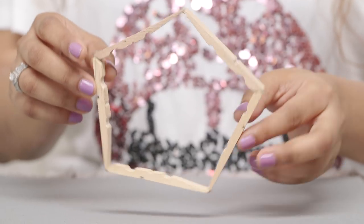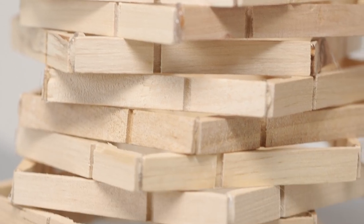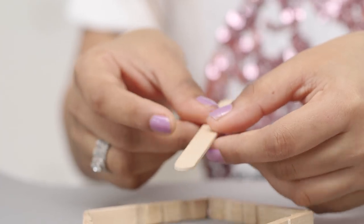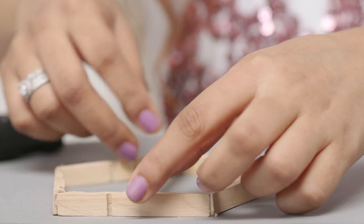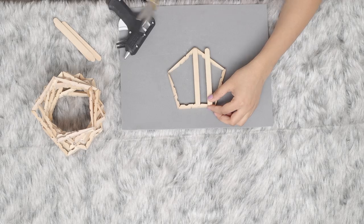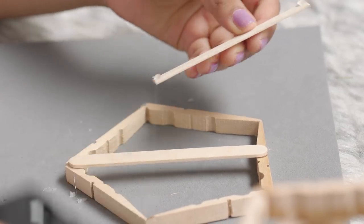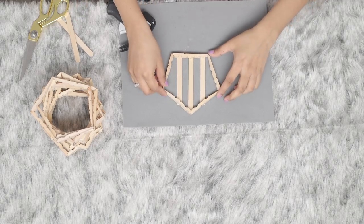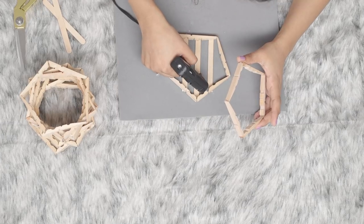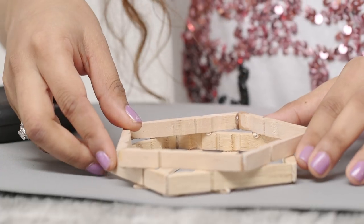Make about 18 to 20 pentagon shapes. To create the base for the lamp, take one of the pentagon shapes and using popsicle sticks, stick it vertically like this. Then just glue the pentagon shapes on top of each other like this.